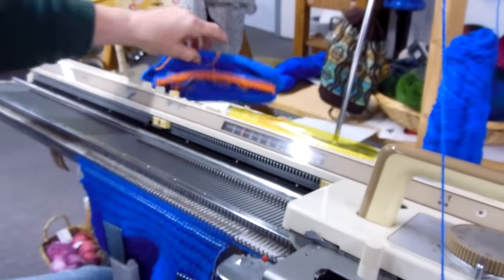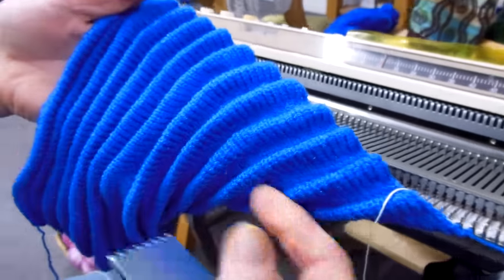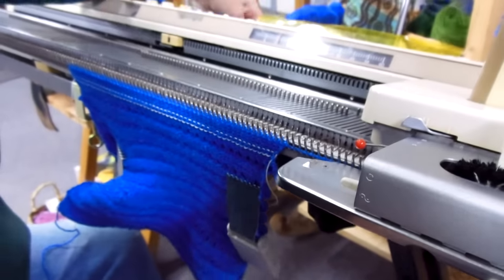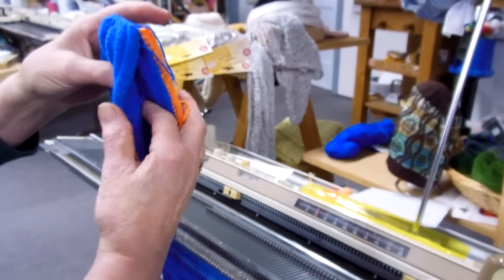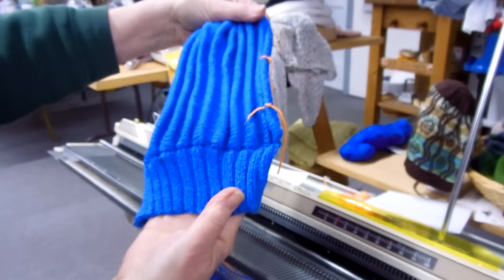Knitting ten rows and repeating the process. And then when I get a certain amount here, actually this particular one will be 14 ridges. I will scrap it off. Here is the scrapped off one and the cuff on the mitten on it.